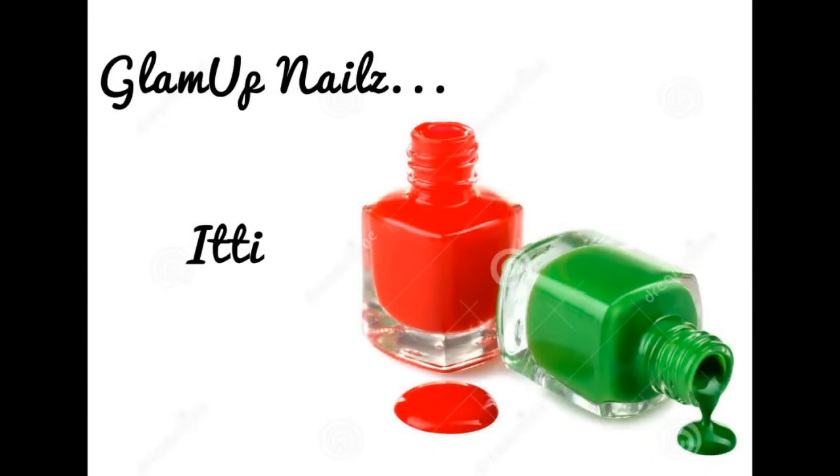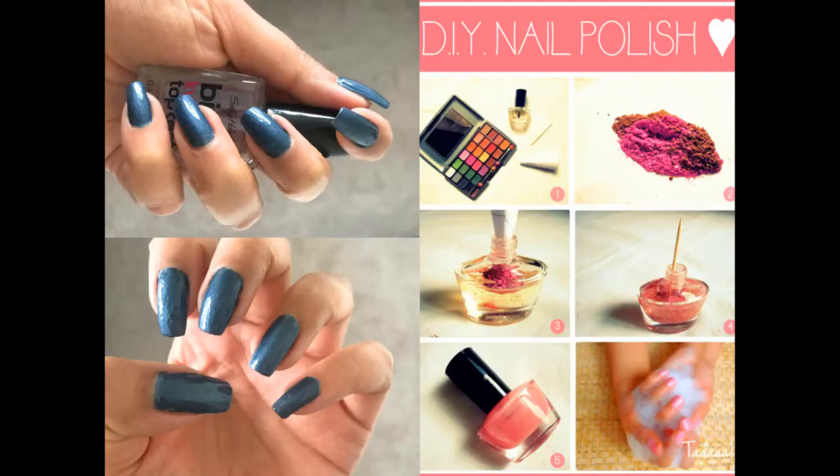Hello pretty girls, welcome back to my channel! I recently created a custom nail paint using eyeshadows and thought of sharing it with you guys. I was just so surprised with the results — just by looking at it, you can't even make out that it is an eyeshadow.